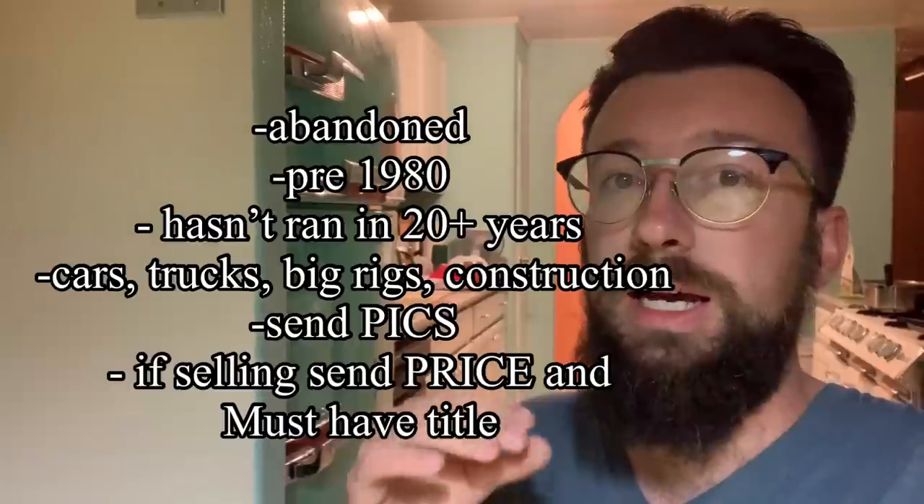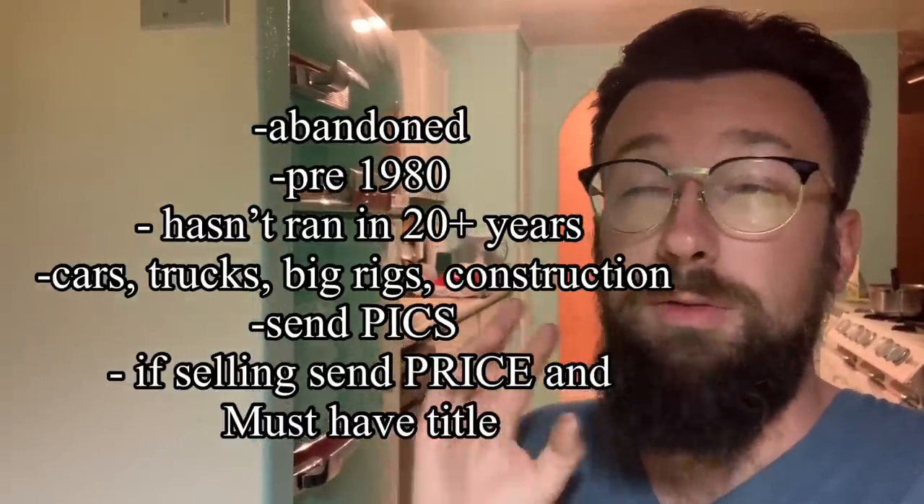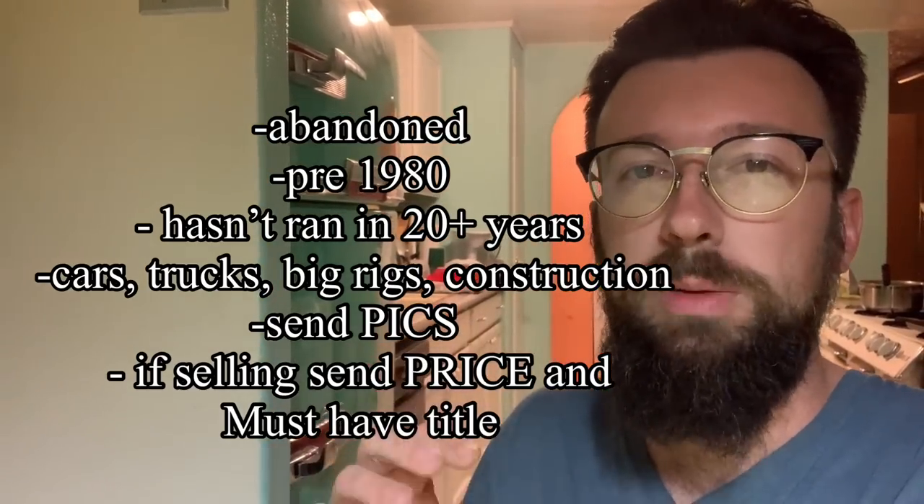I just want to throw this in at the end of the video — not an ad, but I want to put it out there. If you have a pre-1980 vehicle you're either wanting to get running or possibly sell, I'm in Arizona, in Tucson — preferably within 500 miles. Email me; I'll put it in the description and in a pinned comment. I'm open to either helping you get your pre-1980 vehicle running or buying it if it has a title. I'm looking for abandoned stuff pre-1980 that hasn't run in at least 20 years — cars, trucks. I've always wanted to work on old construction equipment like a dozer or blade, or an old Mack truck, Kenworth, or Peterbilt. Shoot me an email — whatever you've got within 500 miles of Tucson.